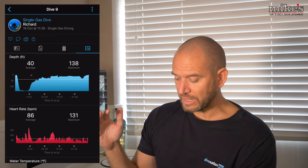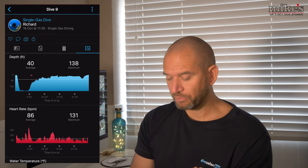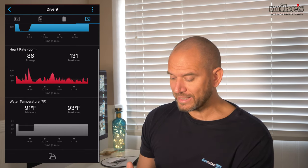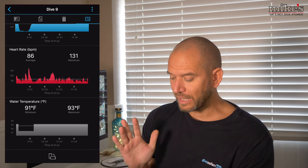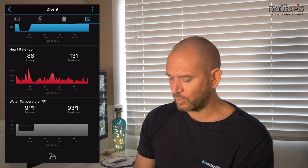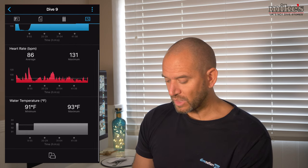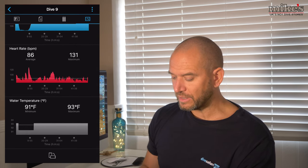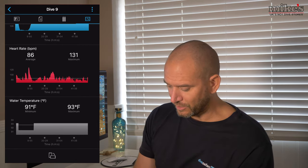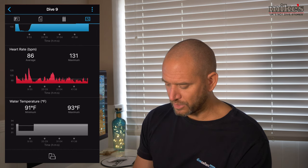There is also the dive profile showing my depth, heart rate, and water temperature for that dive at Y40. My average depth was 40 feet and maximum depth was 138 feet, so you can see the dive profile - shallow at the start and then down deeper. My heart rate averaged 86 beats per minute but peaked at 131, which was clearly when I was ascending from depth. The water temperature ranged from 91 to 93 degrees Fahrenheit, and you can see the slightly lower temperature corresponds to the deeper depth.